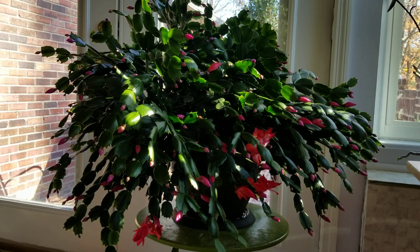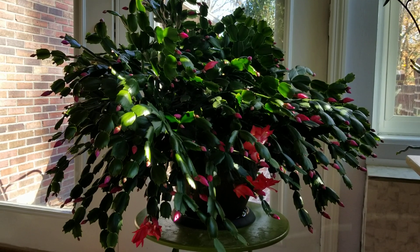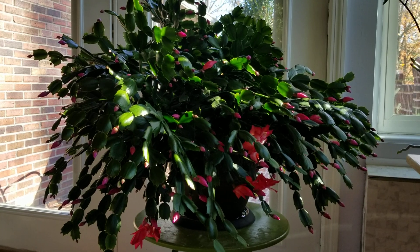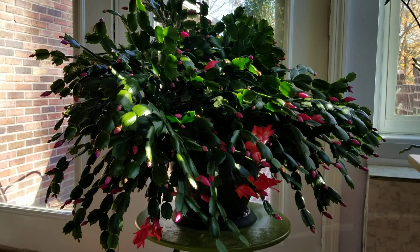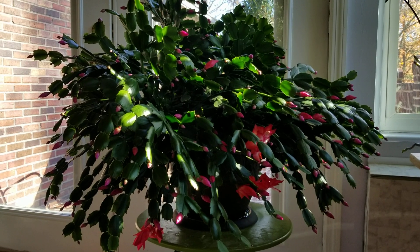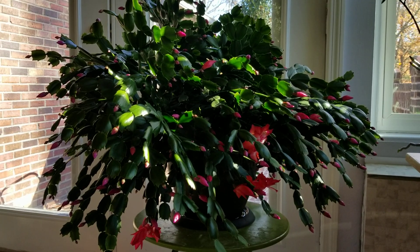Used to, they had a purplish tinge to them. I believe that was due to magnesium deficiency, and the new growths are very, very strong as well. And of course that's due to a lot of calcium that I'm feeding them. So that's my update on what I'm doing with them and the type of soil they're growing in.